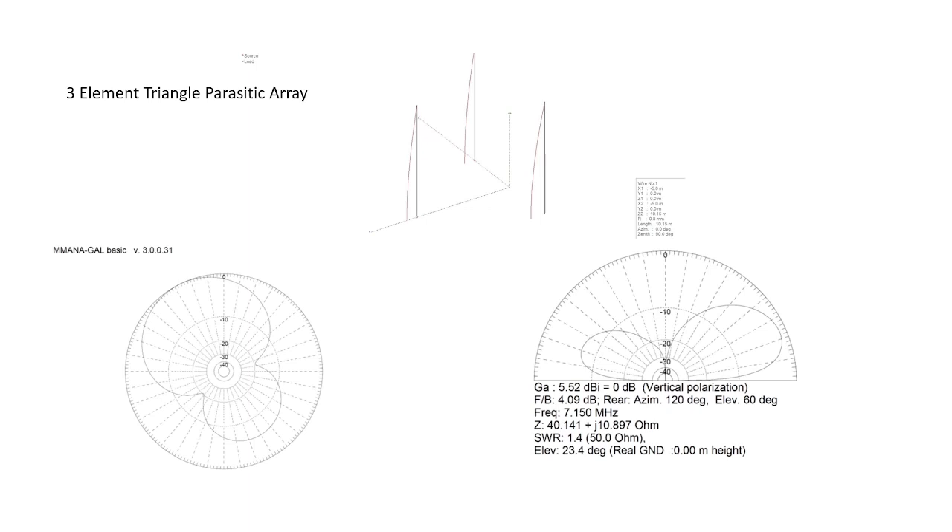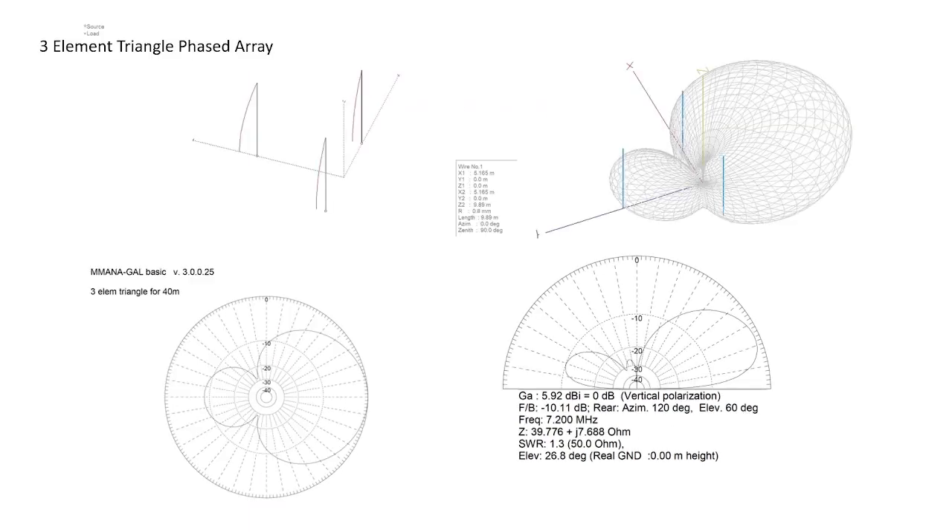It performed really well for Field Day — 23 degrees is an awesome takeoff angle. Now, in Callum's follow-up to the original presentation, he talked about rotating this array. You can rotate it — it's not a problem. You just take one connection loose off the T-piece and move it over, move the grounding to a different element, and the RF goes a different direction. You can go through all three combinations and rotate the pattern. It just takes a little time and effort to go out, stop transmitting, rotate it — which is what we did for Field Day.